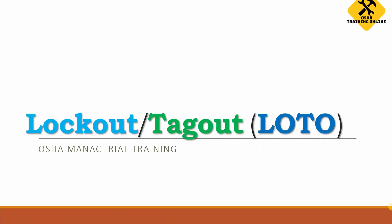Welcome everyone to the next lecture of OSHA online training. Today our topic is really important — lockout, tagout, or LOTO.